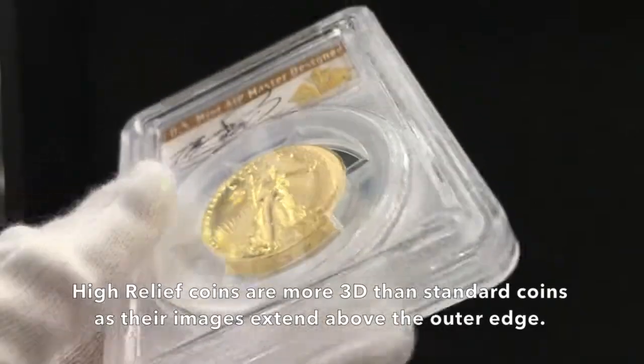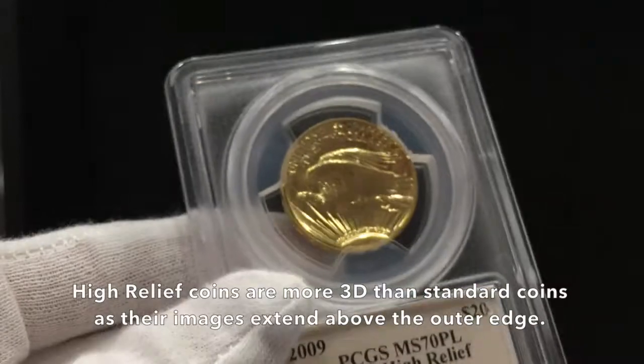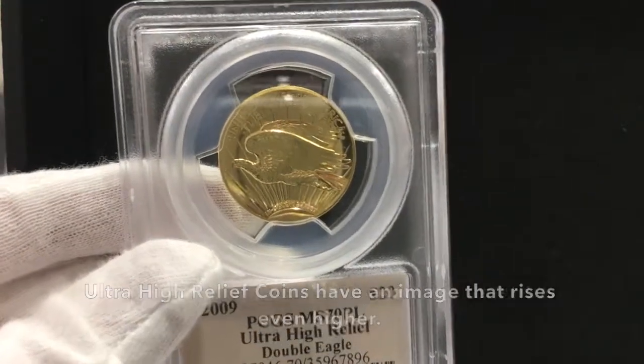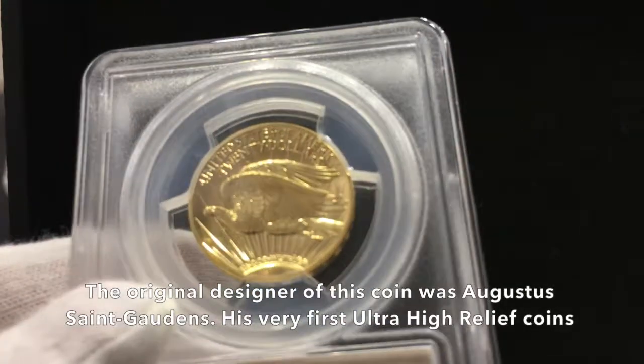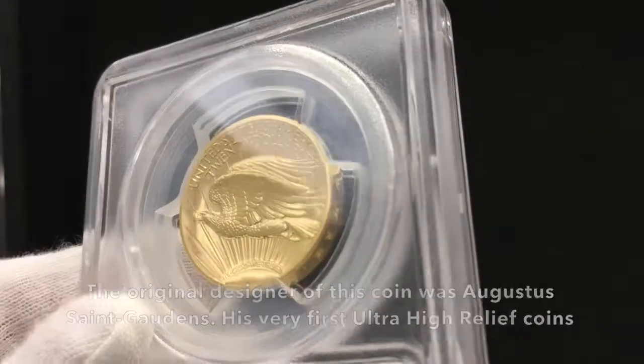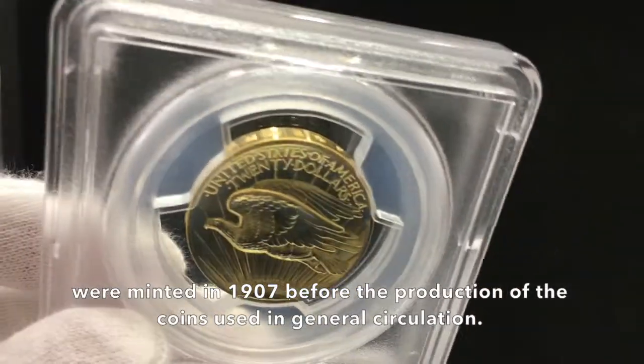High Relief Coins are more 3D than standard coins, as their images extend above the outer edge. Ultra High Relief Coins have an image that rises even higher. The original designer of this coin was Augustus St. Gaudens. His very first Ultra High Relief Coins were minted in 1907, before the production of the coins used in general circulation.